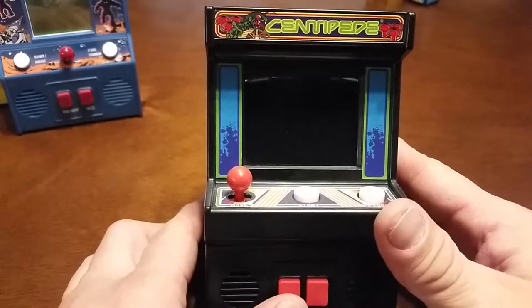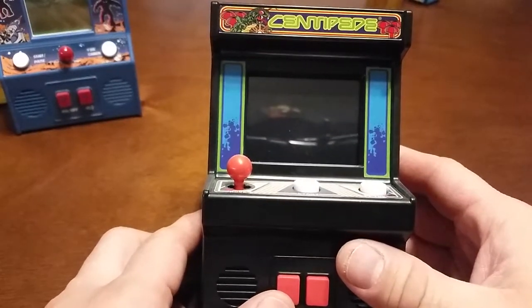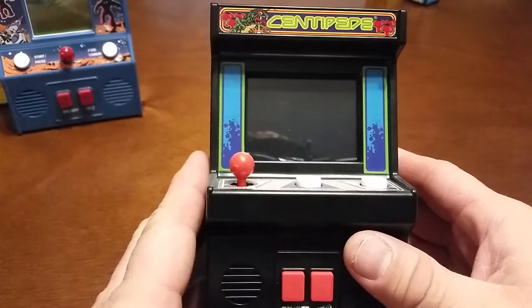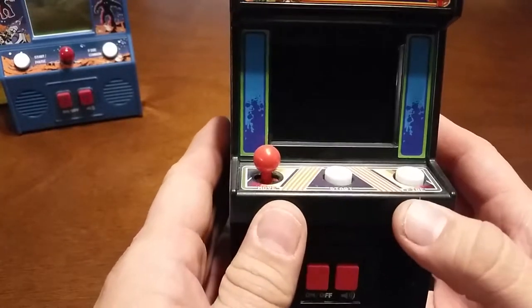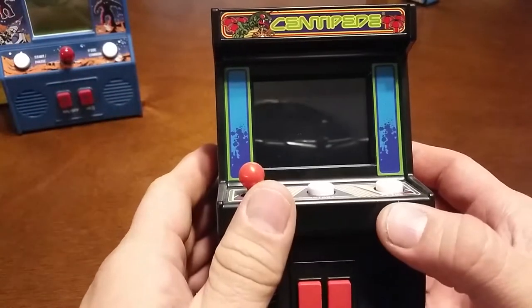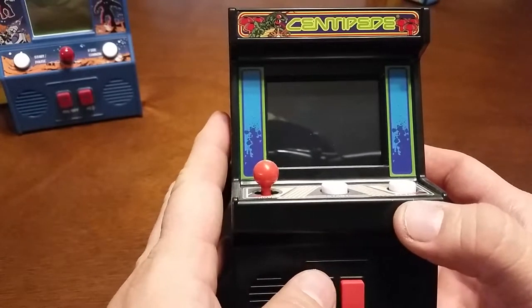Hey everybody, part two of my mini arcade machine game plays. Got me a little smaller tripod to mount this on, so now not as uncomfortable. Alright, number three on this list, we've got Centipede.